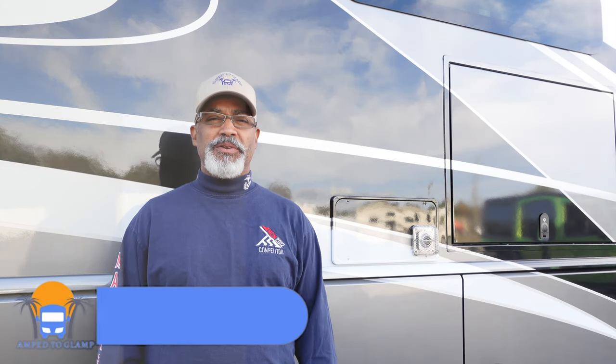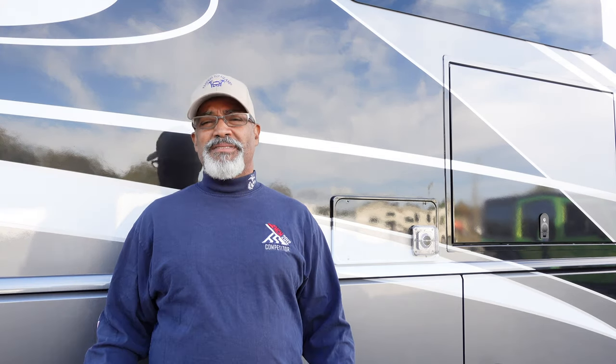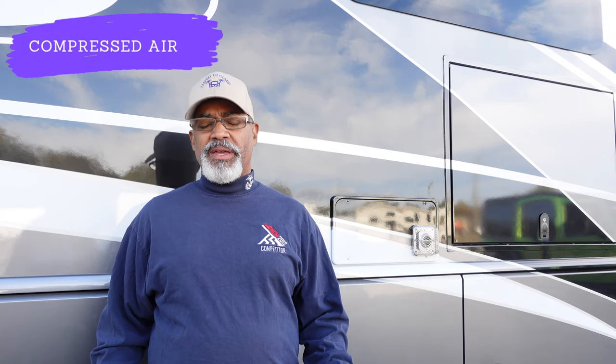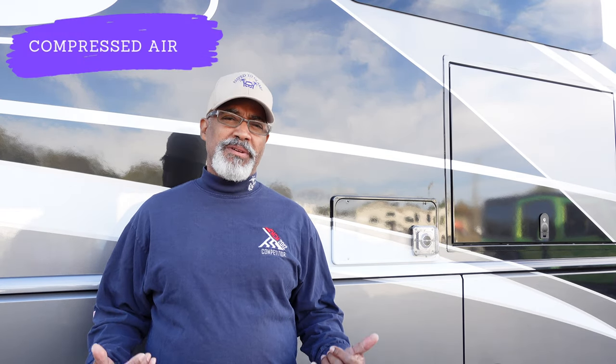Today's video is about winterization of your RV. There are two methods of winterizing your RV. You can use RV antifreeze, a non-toxic solution that you pump through your system, or you can use compressed air. Today I'm going to be using compressed air.